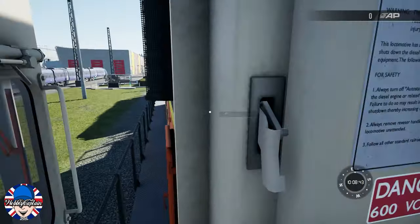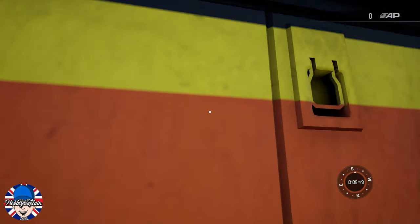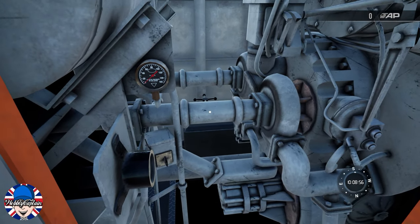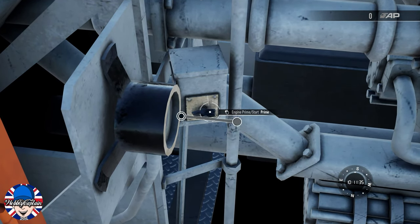Once you've done that, leave the cab. About halfway down you will find the engine room with two latches that you have to unlock. Once you've opened the engine room, locate the prime and start button and hold it in the prime position for 10 seconds.